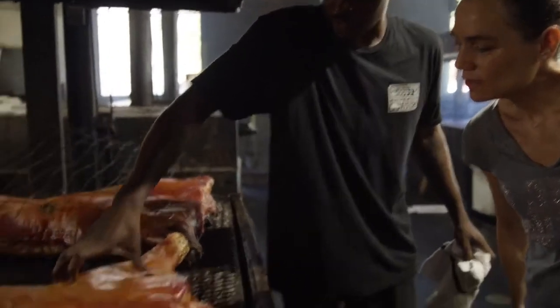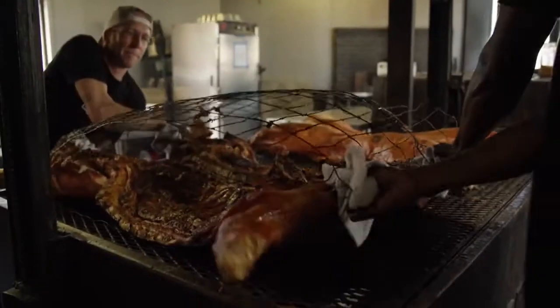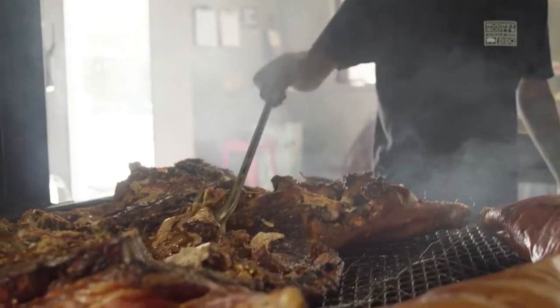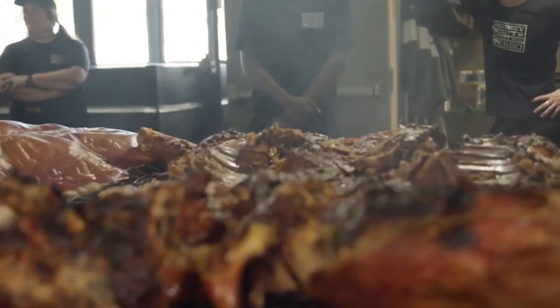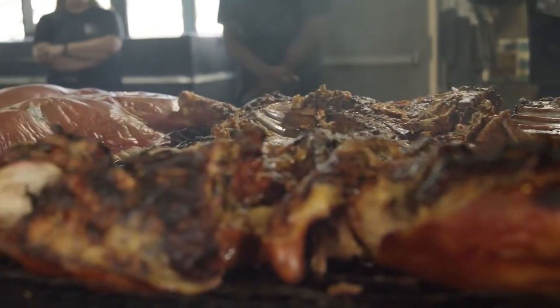Our shoulders — see how tender it is? Just like that. We know it's done. We'll make sure we open every part of the hog up, and that's for the seasoning to penetrate, yes, and also the mopping sauce. The way we sell it, we sell it whole — shoulders, belly, everything inside of it — so we want to make sure everything has flavor.